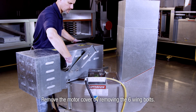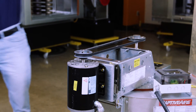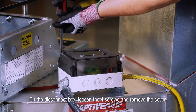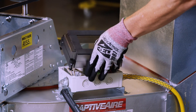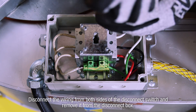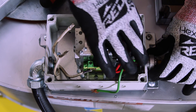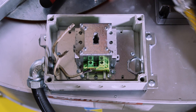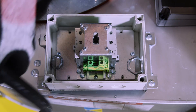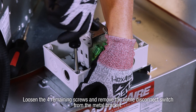Remove the motor cover by removing the six wing bolts. Next, on the disconnect box, loosen the four screws and remove the cover. Disconnect the wiring from both sides of the disconnect switch and remove it from the disconnect box. Loosen the four remaining screws and remove the entire disconnect switch from the metal bracket.